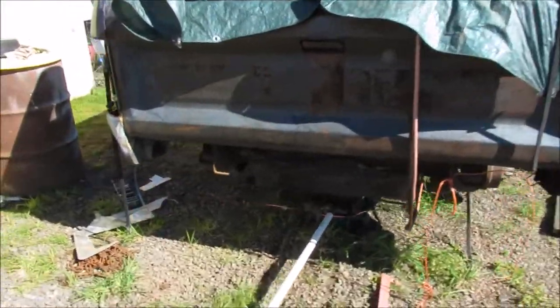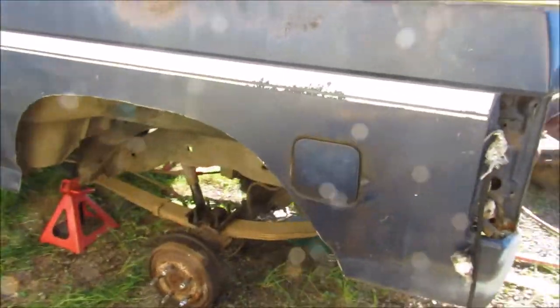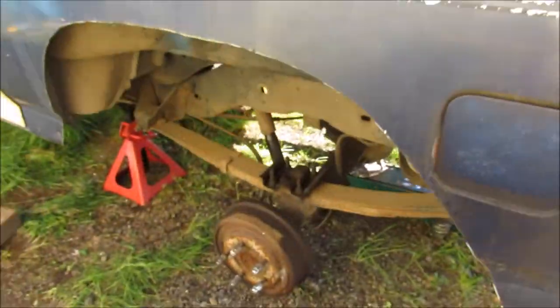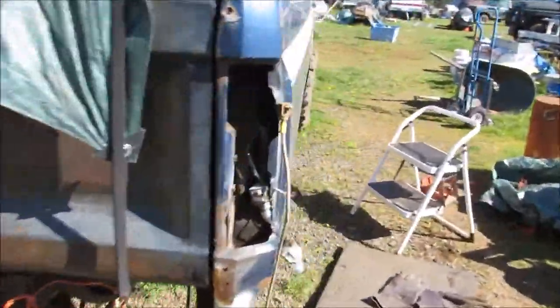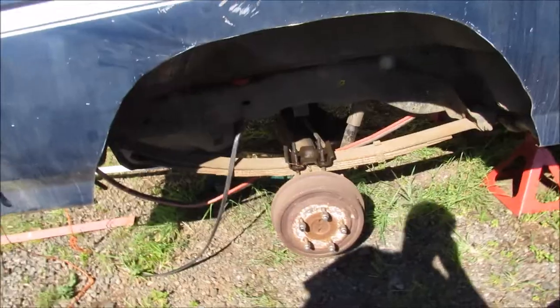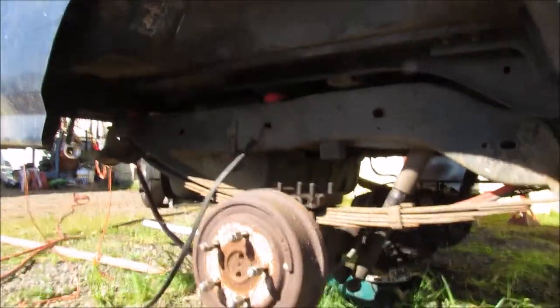So we're finally back to working on the Bronco here. Moving the rear axle — finally going to get the ARB in there. Got this side cut off. Going to go over to this side and cut the rest of the EO bolts off. They're kind of being a pain to get out, but we'll get her done.